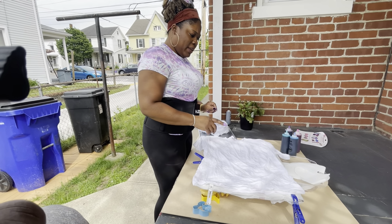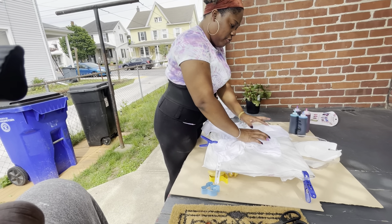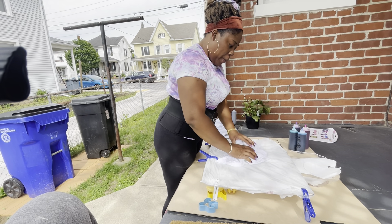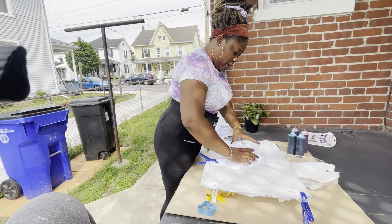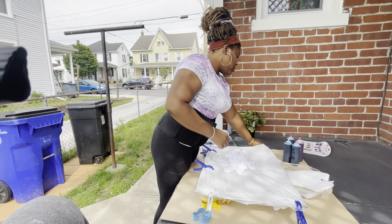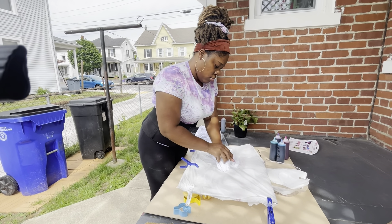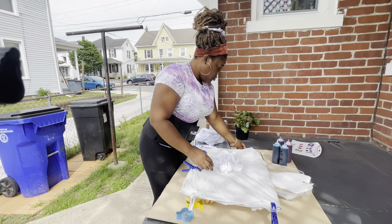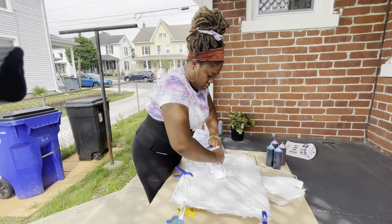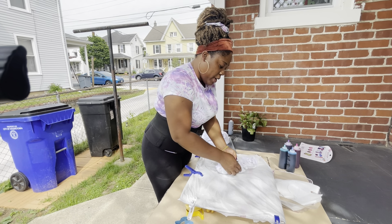So guys, I'm going to be making the pattern on this plain shirt right here. I'm going to be doing this crunching — I'm just going to grab it together like this. It's easy, any pattern you want, once you just make it. I'm not a professional, I'm just doing it for myself. You just scrunch it up. Anyhow you want to do it, you can do it — it's your pattern, you're going to wear your clothes.